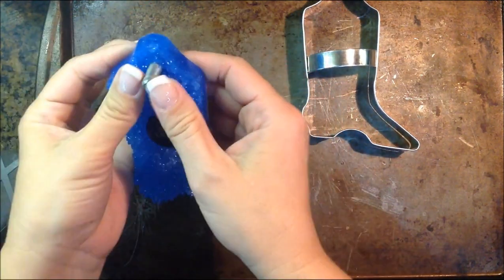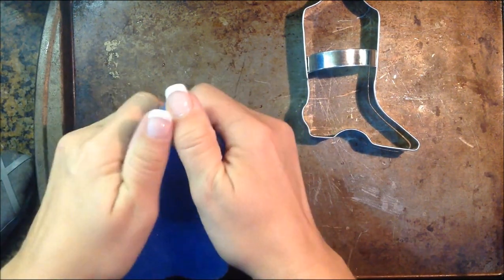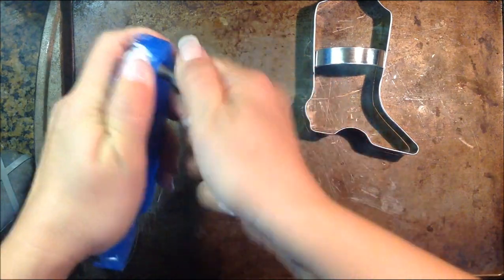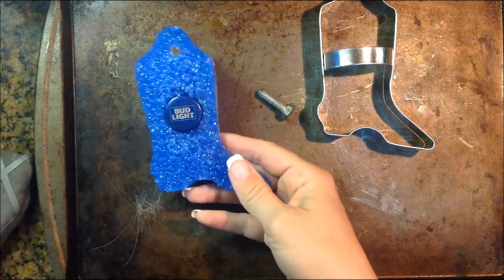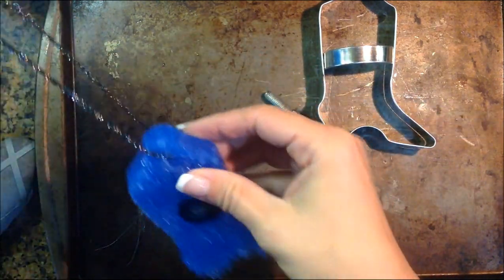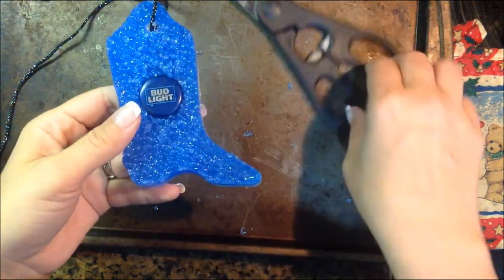Now to get your nail out, just give it a little push right here. This one's actually a little stuck — there you go. And that's your hole that you'll use to put your string through. Take your string, put it straight through your hole, and it's ready to hang up. I'm just going to trim off the little peek on the edge to make sure I have a nice smooth edge.